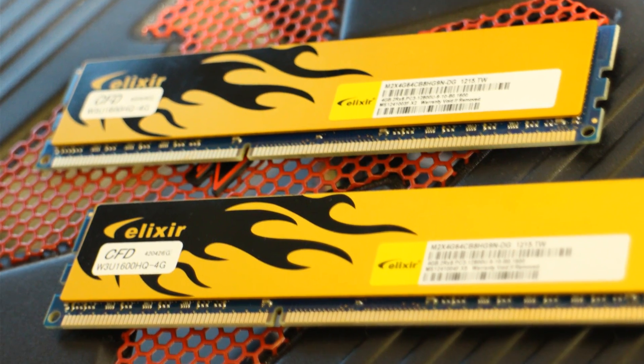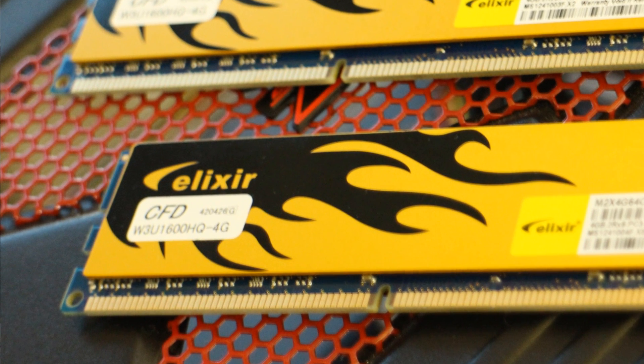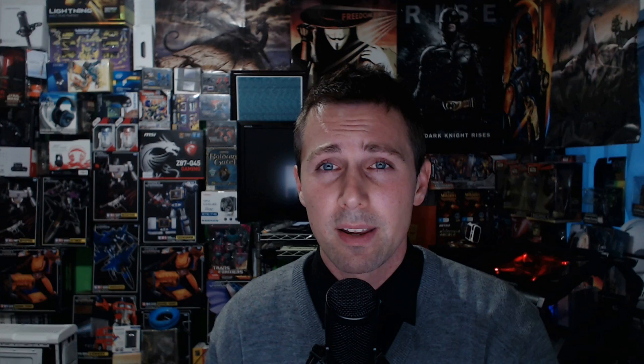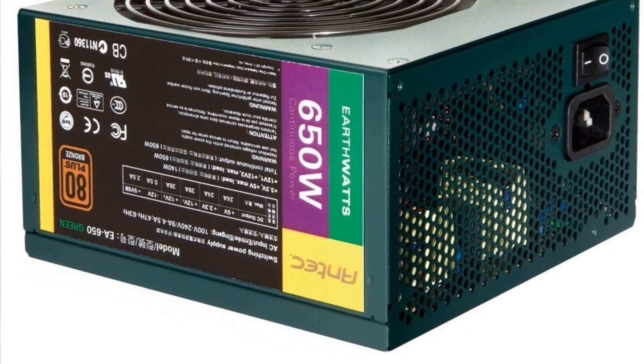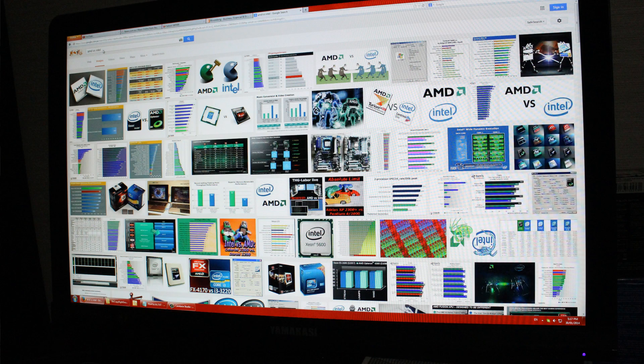We used two 4GB sticks of memory in dual channel configuration, done at the same speeds on both rigs: 1866MHz on the memory with timings of 9, 10, 9, and 30 with a command rate of 2T. For the SSD, we used a 240GB SSD from Intel. A fresh install of Windows 7 64-bit Service Pack 1 with both hotfixes applied on the AMD. We used an Antec EarthWatts 650W bronze-rated power supply, which handled both rigs absolutely fine. For monitors, we used a 1080p 120Hz Samsung panel for 1080p testing and a Yamakasi 27-inch for 1440p testing.